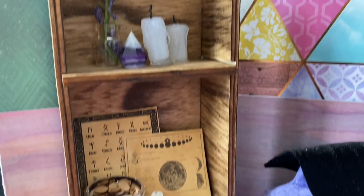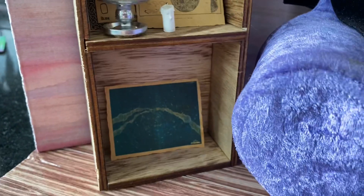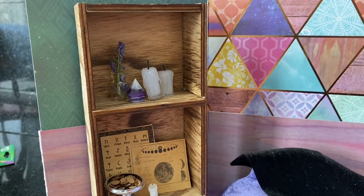I thought this little tree made of semi-precious stones would look nice in the corner. I decorated the bookshelf with the crystal and the runes. There's even a chart of all the runes. I don't know what that bottom chart is — if anyone knows what that is, please explain it to me.